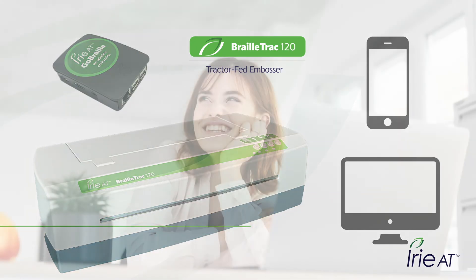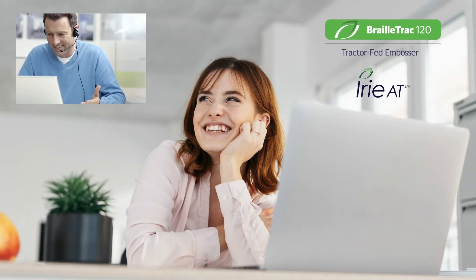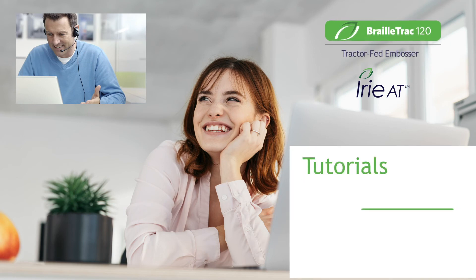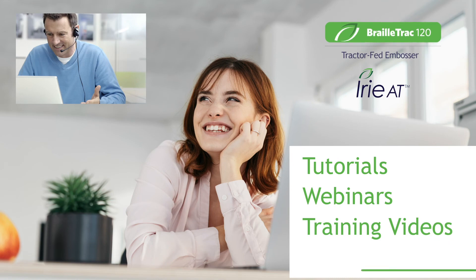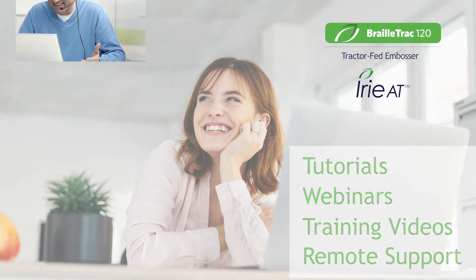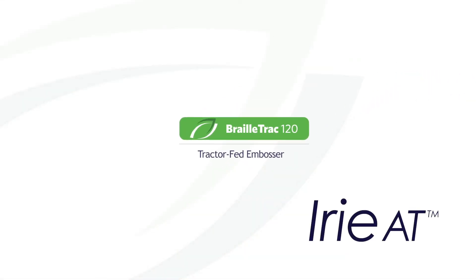Friendly and knowledgeable IRIE AT trainers are standing by to help by email or phone, along with free training resources like written tutorials, webinars, and training videos. We even have remote technicians that can remote into your computer to assist.